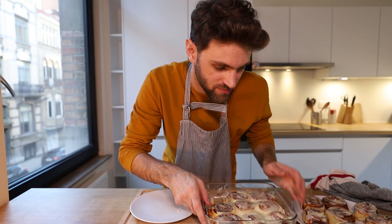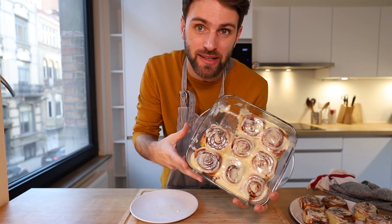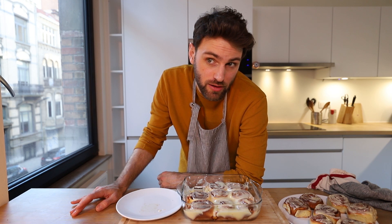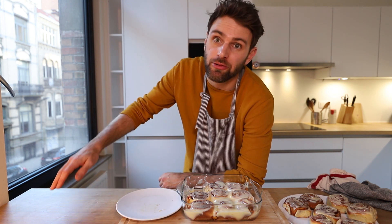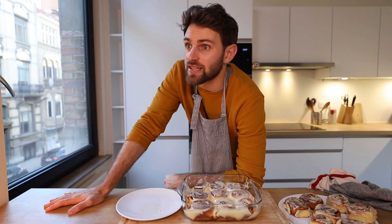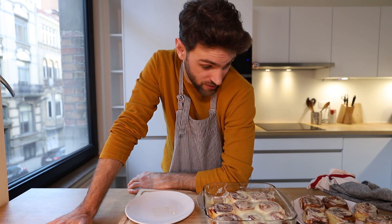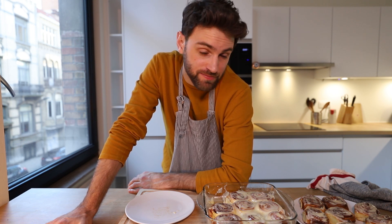Confirmed — these guys taste delicious. Can I offer anybody a cinnamon bun? There's plenty to go around. I'm happy with how they turned out; they taste just like I remember. Delicious. The best part is always going to be that cream cheese icing — nothing beats that. Takes me back to little Jamie eating his Cinnabons.